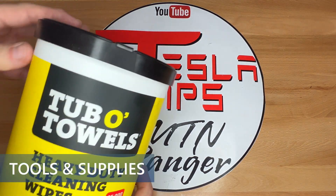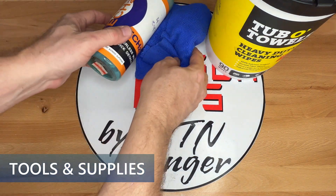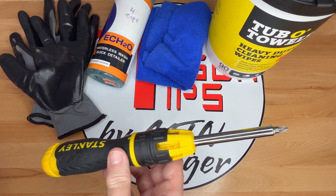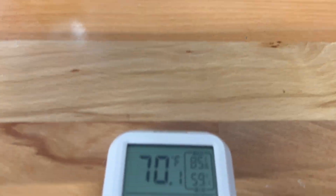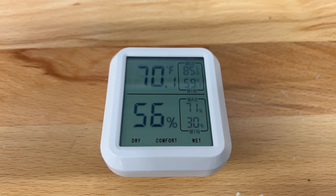Here are some things I found useful for this installation: cleaning wipes or car wash soap and a microfiber cloth, rubber work gloves so you don't get the lens or cover oily with fingerprints, and a screwdriver for removing the license plate. As mentioned in the instructions, install in warmer weather with humidity close to 50% if you can.